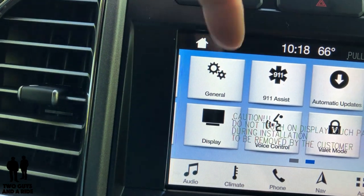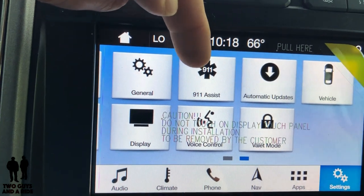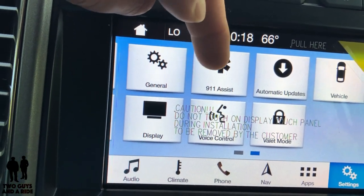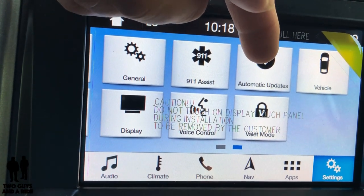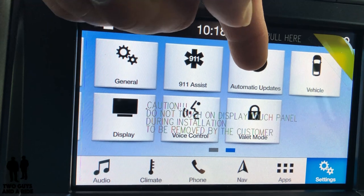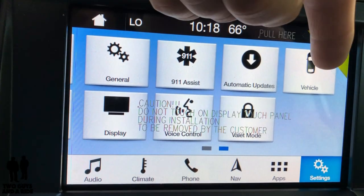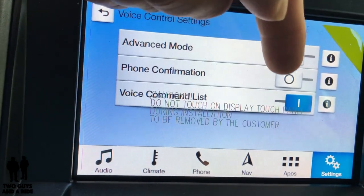If we swipe over to the second page, you've got General, 911 Assist — which Rob mentioned, if there's an accident it can automatically dial 911 for you — automatic updates so you don't have to go to the dealership to update your audio system, information on your vehicle, the display screen itself, voice control, and more.